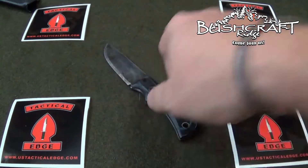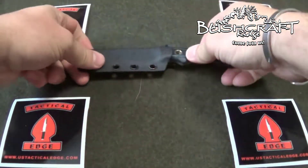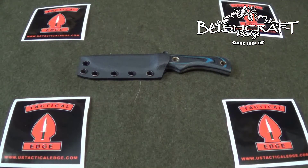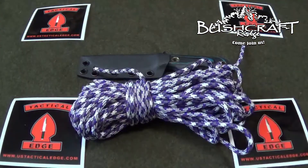I'll put a link to his website in the description below. Leave a comment, let me know what you think. And when I get the paracord wrap on there — the lanyard — I'll come back and show you what it looks like.